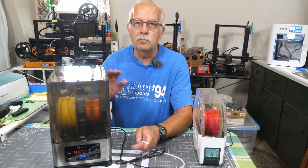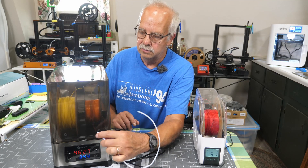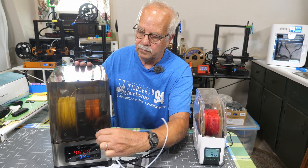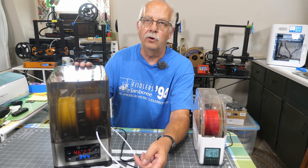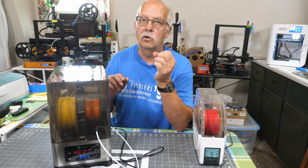One of the options with this FixDry is using this tube — you put it in one of these grommets, cut it to whatever length you need, and run it directly down to your printer. Because of the way my printers are set up and I'm cramped in here, that's not going to work for me.